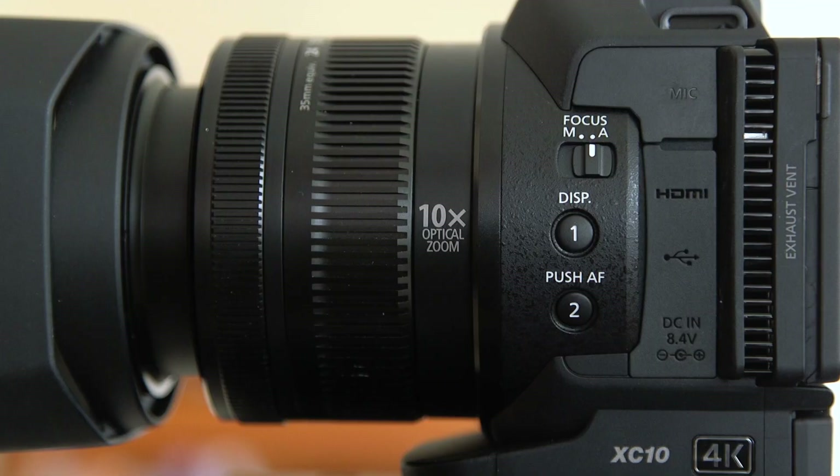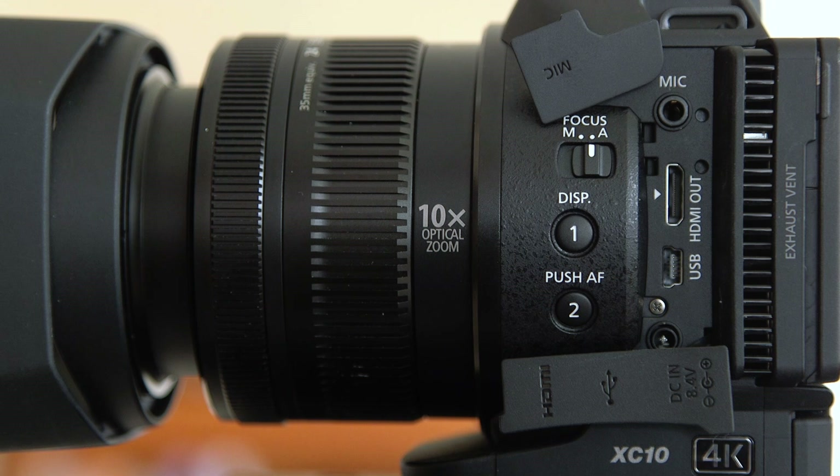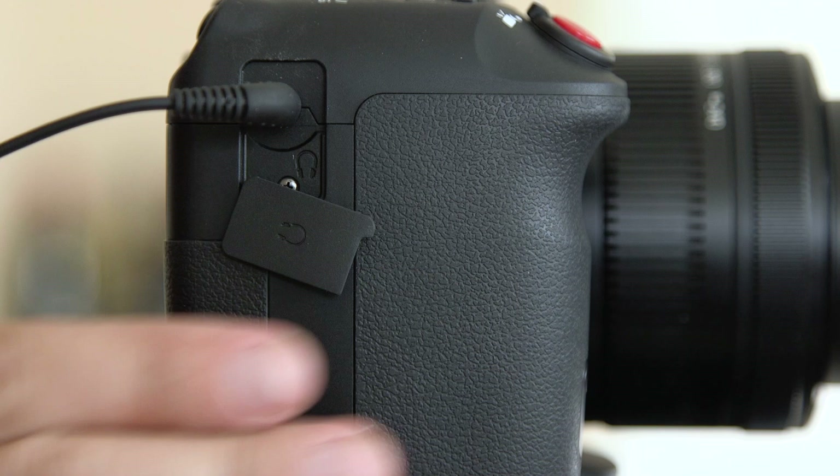On the sides of the camera, you have a mic jack, an HDMI port to run it into a monitor or to record separately. You have a USB port if you want to offload the camera's footage, and you have an AC in for power. On the other side, you have a headphone jack by the handle, but it's kind of weird placement-wise. So if you are wearing headphones and using the camera, it can kind of get in your way.